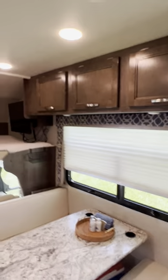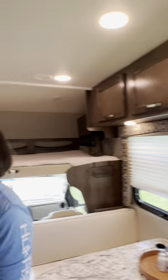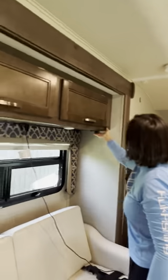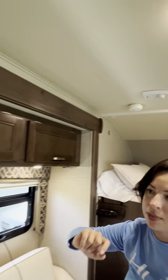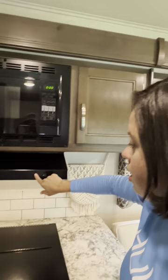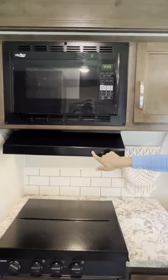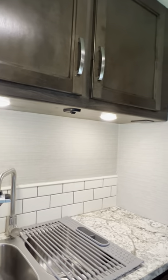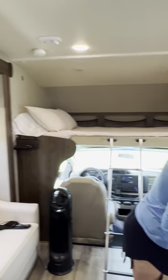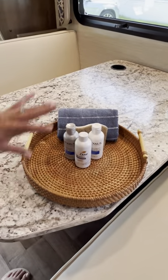Next I want to show you what comes with the RV. There are lights everywhere you can turn on — one here, another there. You also have your exhaust fan and a light over the sink.